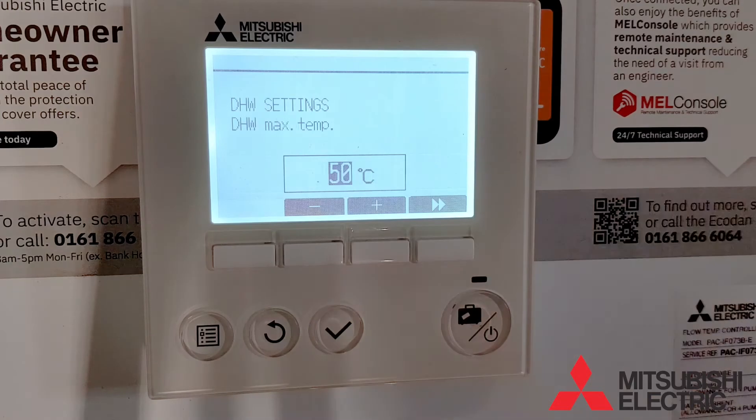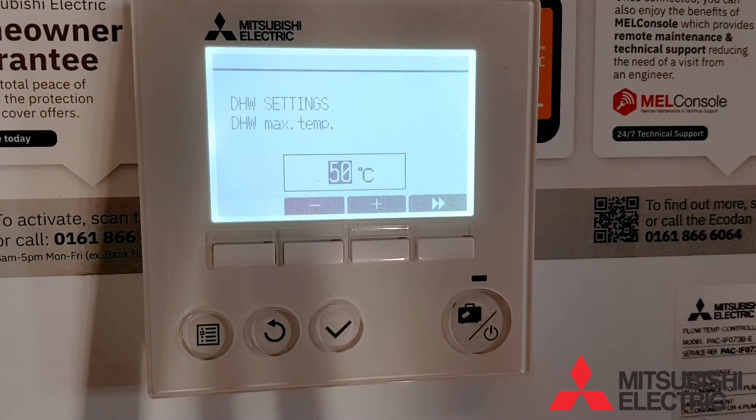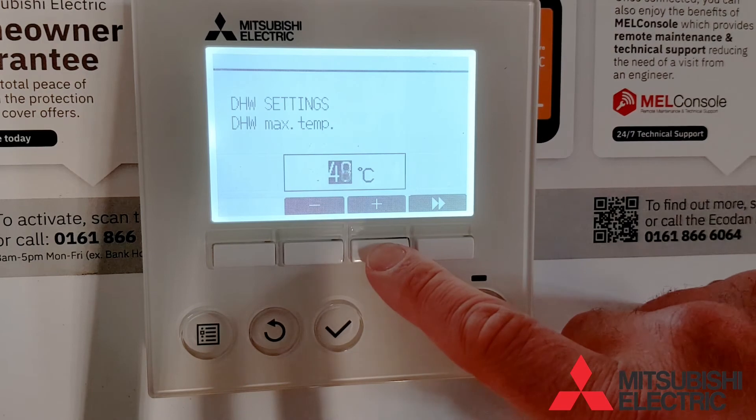Press the forward button to move to the next screen. This option is the cylinder hot water target temperature. It allows you to adjust this up and down. The recommended setting for the Mitsubishi equipment is 55 degrees.